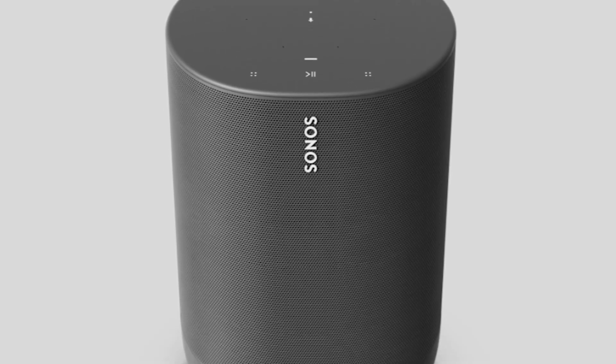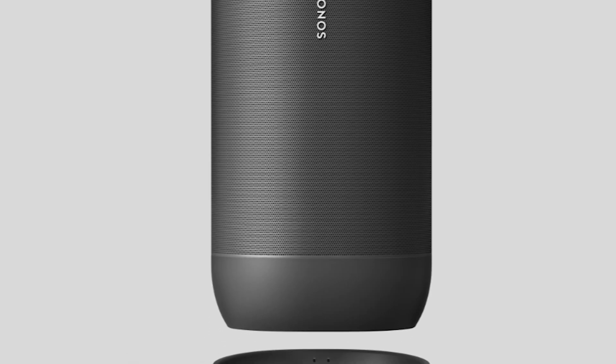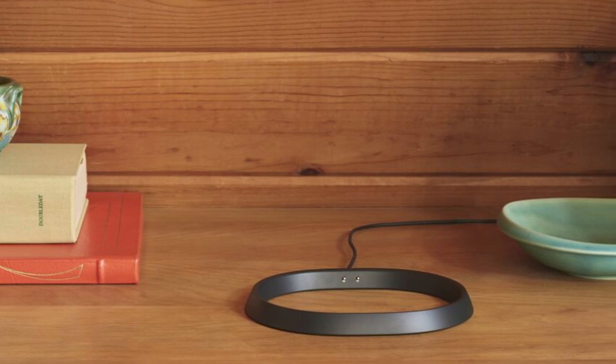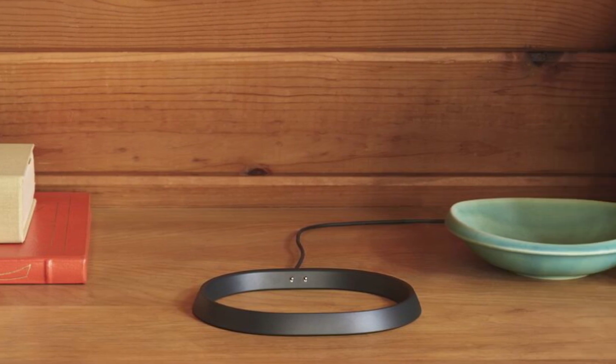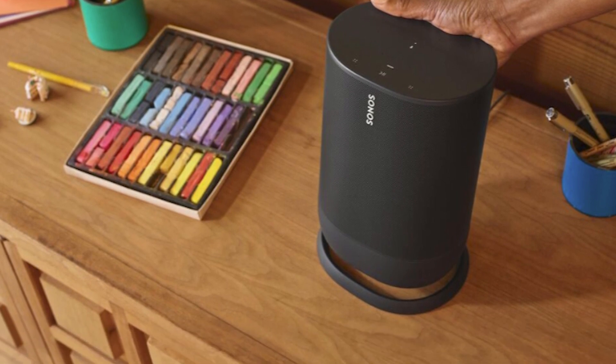The first product we're going to talk about is called the Sonos Move. It's basically a portable Sonos speaker that runs off a battery. It's got a docking station that you can put the speaker in, which charges it, and then you can take it out and move it wherever you want in your house. A lot of people in the Sonos community have been wanting a speaker like this for a long time, because sometimes you want to bring a Sonos speaker outside, but the problem is it's got to be plugged in.